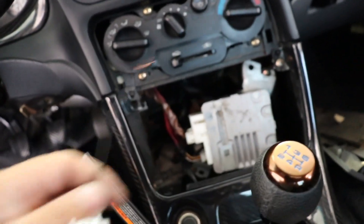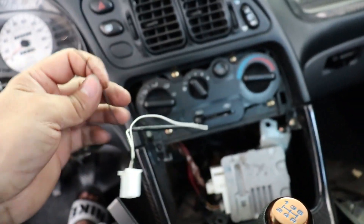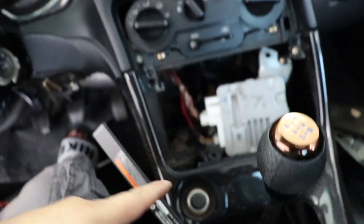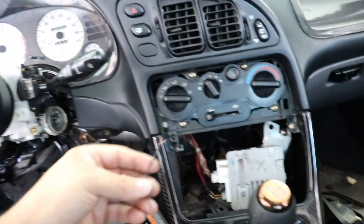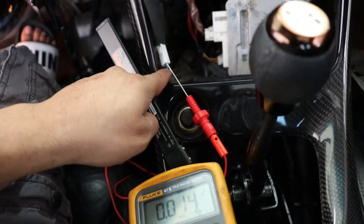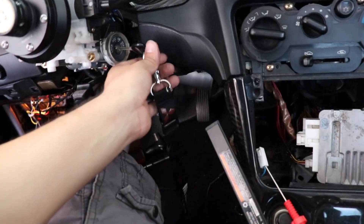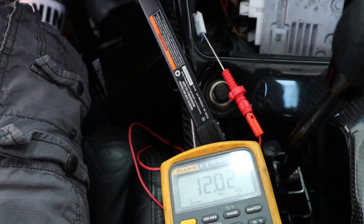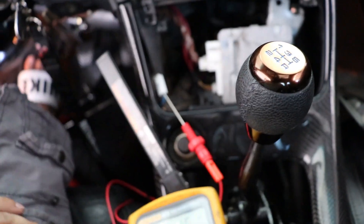Next up is the key-on source. The module needs a 12-volt key-on source, and it actually comes from this connector here — the black wire. Believe it or not, it's not the white wire. It is the black wire, which is kind of odd. We're going to hook it up to the cigarette lighter 12-volt key-on source, which I believe is the blue wire. With your voltmeter hooked up on the blue wire, with key off you should have zero volts. By turning on the ignition, we should get 12 volts — and we do. When we turn off, it should go away. We're going to use that because it just makes sense and it's super easy.